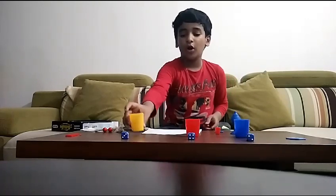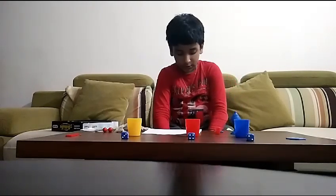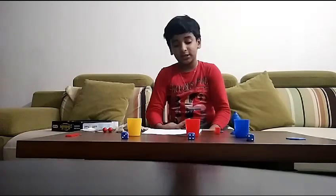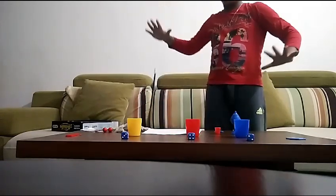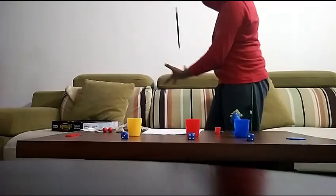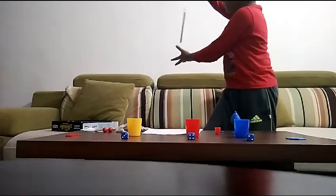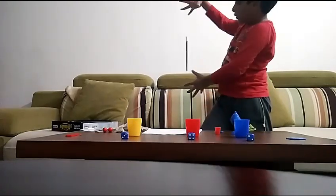For the third trick I'll need my wand. Just some small preparations. This trick is called the floating wand — I'm going to make my wand float in mid-air. Ready? Just do that — boom, it's floating in mid-air!